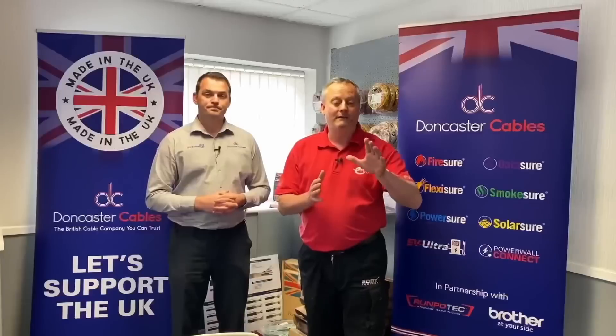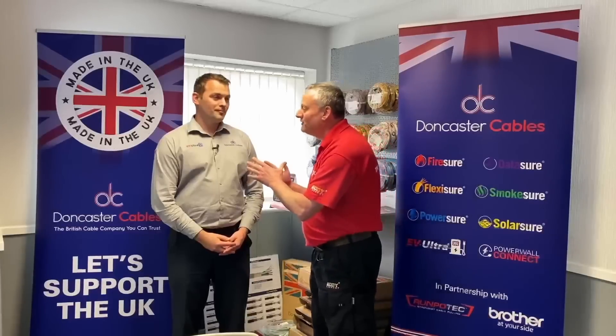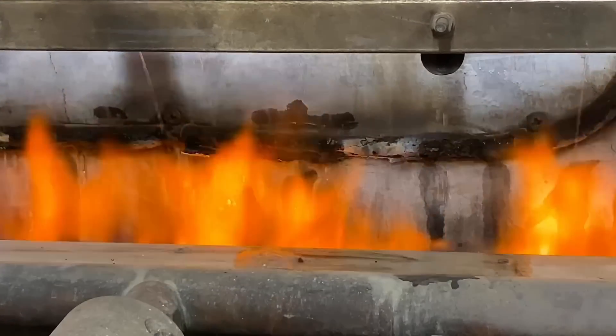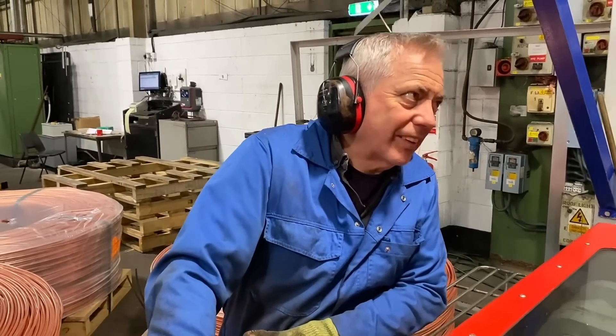We're now going to step into Doncaster Cables to see how this cable is being made. At the end, we're also going to set fire to some of the Fireshore cable and see it in fire performance testing. We've already recorded a video on the Twin-in CPC process and went into quite a lot of detail about how that machine works, and this is the same process for the fire performance cables.